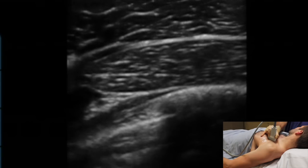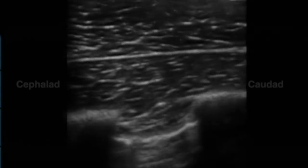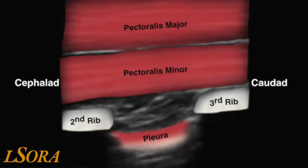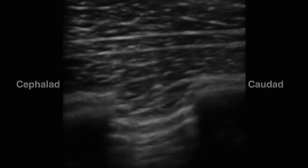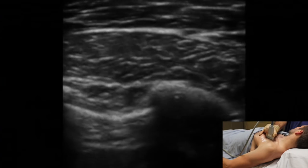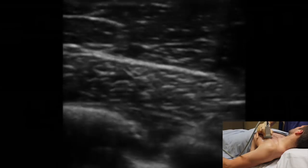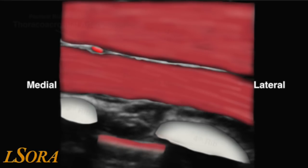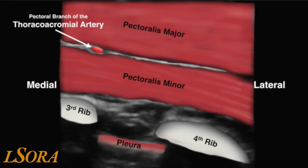From this initial scan position, the probe is slid down the patient's chest in a caudad direction, counting the ribs as you go. In this schematic, you can see pec major and pec minor, the interfascial plane between them, and the second and the third rib. Once the third rib is identified, the probe is rotated through 90 degrees and slid towards the lateral aspect of the chest wall. Once you've reached the lateral aspect of the pectoralis minor muscle, the image generated allows you to identify pec major, pec minor, one of the pectoral branches of the thoracoacromial artery between the two of them, and the third and fourth rib.